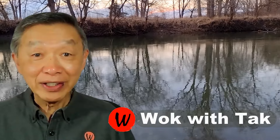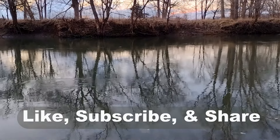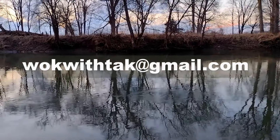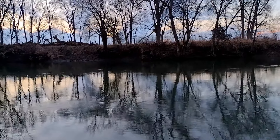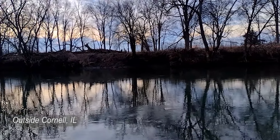Hello, this is Tak Chung from Walk with Tak. Welcome to my YouTube channel. If you enjoy this video, please like, subscribe, and share. Feel free to write to me at walkwithtak.com if you have any questions regarding this video or any other videos I have posted in the past. If you have any videos you would like me to make, please let me know. I'm looking forward to hearing from you.